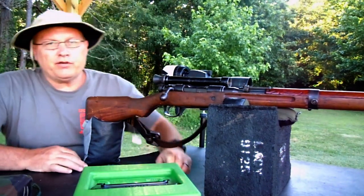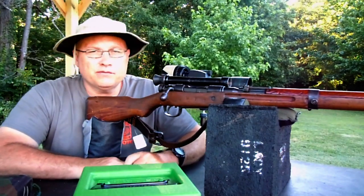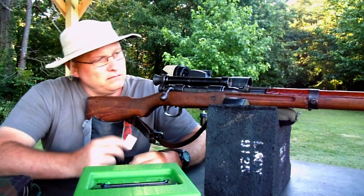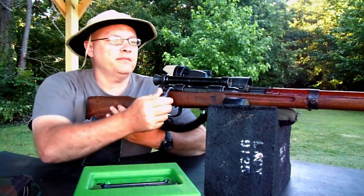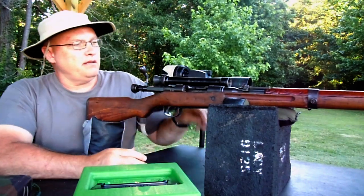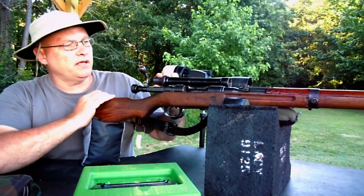All right, everybody, I want to welcome you to the Lacy Range on this beautiful Sunday afternoon. What I've got right here is a Type 99 Sniper.